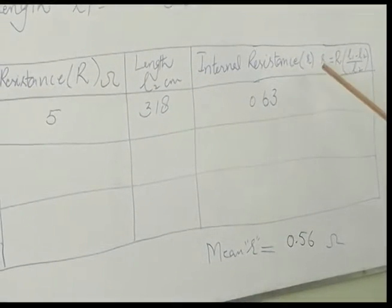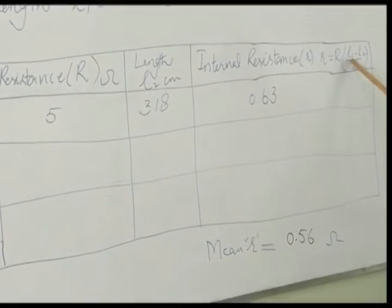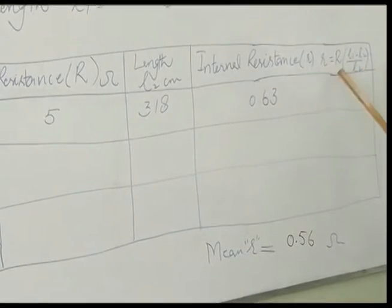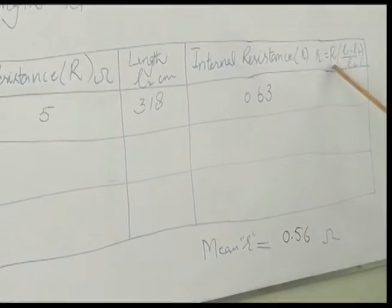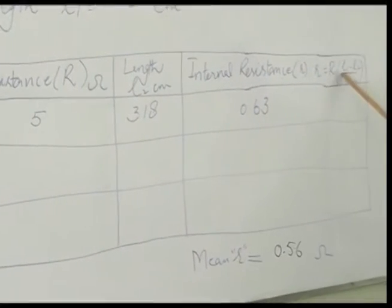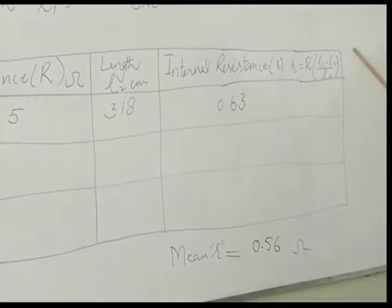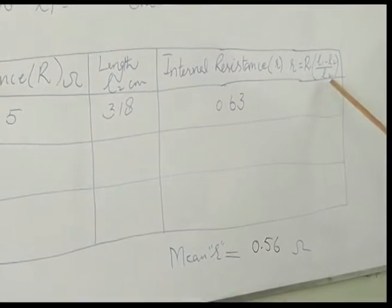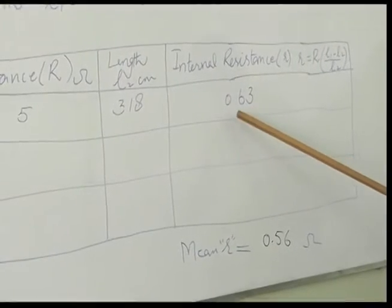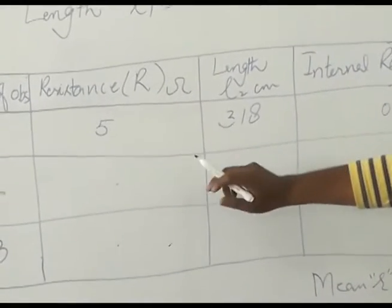The formula to find the internal resistance of the cell is: r = R × (L1 − L2) / L2, where R is the resistance taken from the resistance box, L1 is the balancing length when K1 is closed and K2 is open, and L2 is the balancing length when both K1 and K2 are closed. By calculation, the internal resistance of the cell is 0.63 ohms.